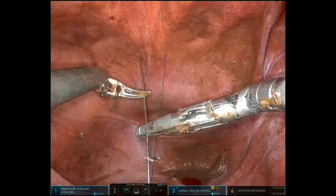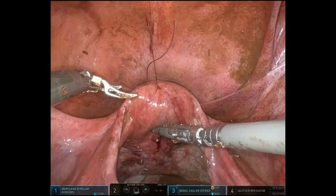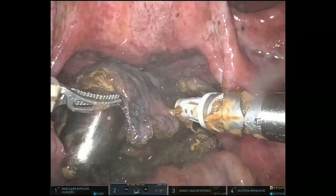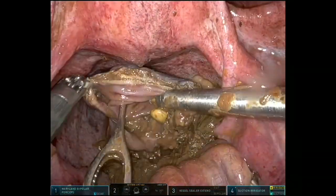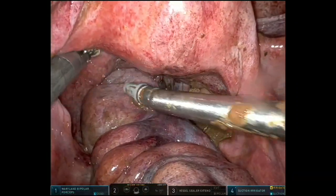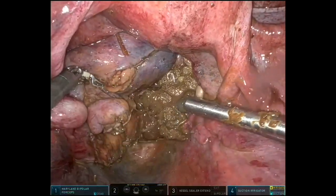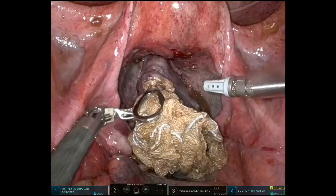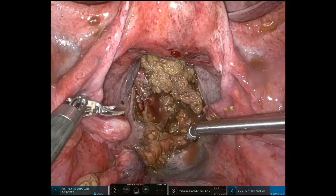This is the uterus being retracted for better exposure, followed by using the dilators and ring forceps to get the specimen extracted via a natural orifice approach. We removed all other sponges as well.